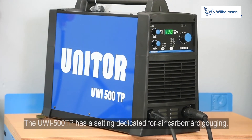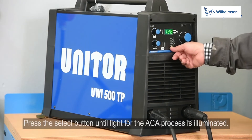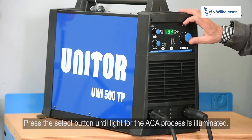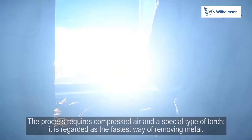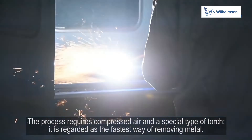The UWI500TP has a setting dedicated for air carbon arc gouging. Press the select button until the light for the ACA process is illuminated. The process requires compressed air and a special type of torch, and is regarded as the fastest way of removing metal.